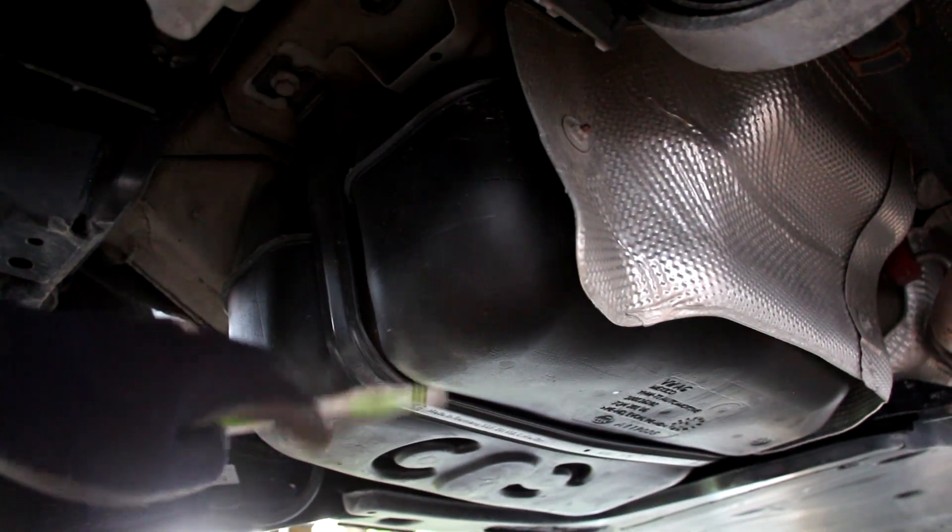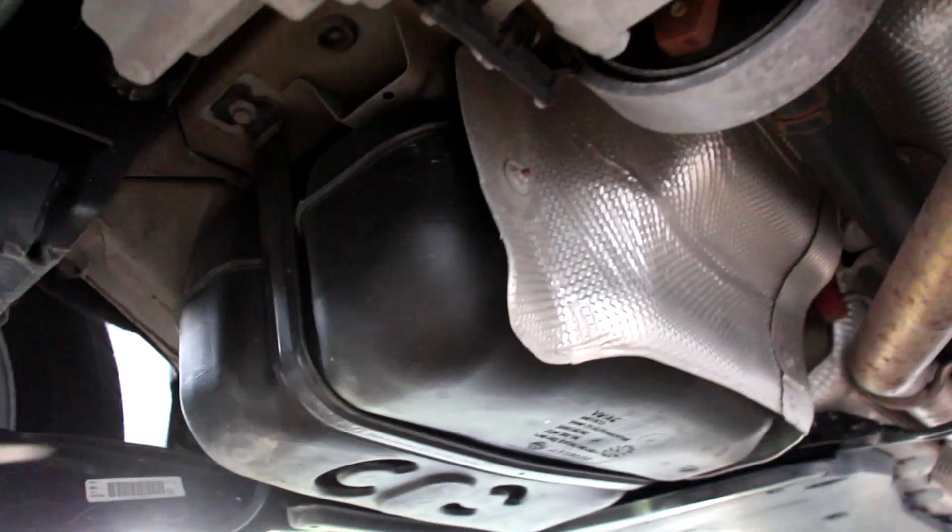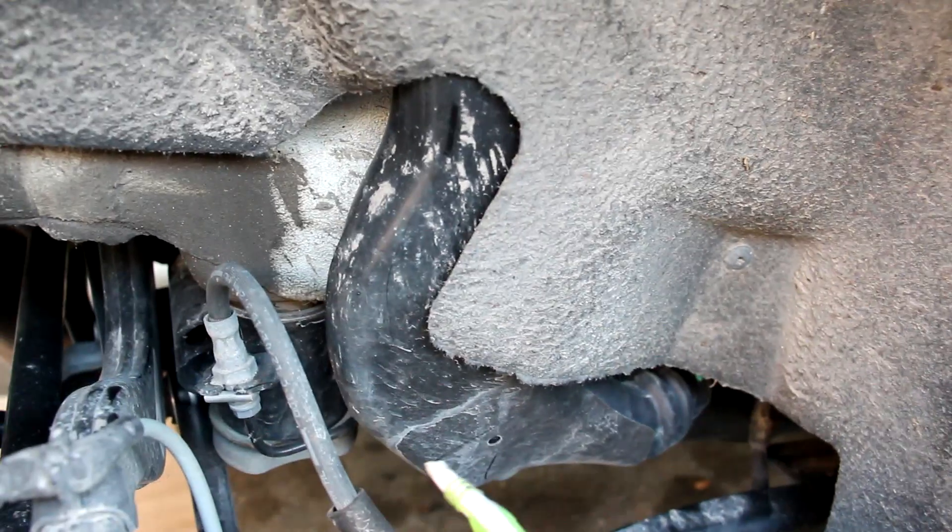Looking at the fuel tank setup on the Tiguan, we do have a plastic tank. It's got one section on this side then it humps over to the other side because of the all-wheel drive system. On the right side wheel well we've got the filler neck that goes into the tank, and if you look up inside we have the evap canister. I just can't stop being reminded that everything here is made in Mexico, with the exception of this gas tank strap which is made in Germany.